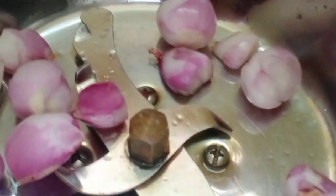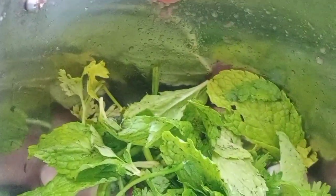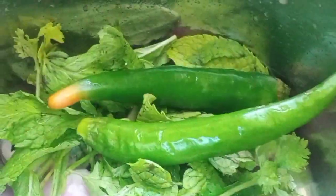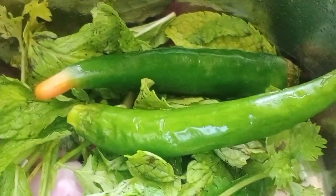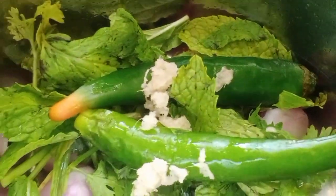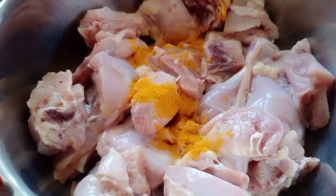We mix a little bit. You can use 100 grams of Vengai. Let's add a little bit of paste — we will add 2 tablespoons of paste.